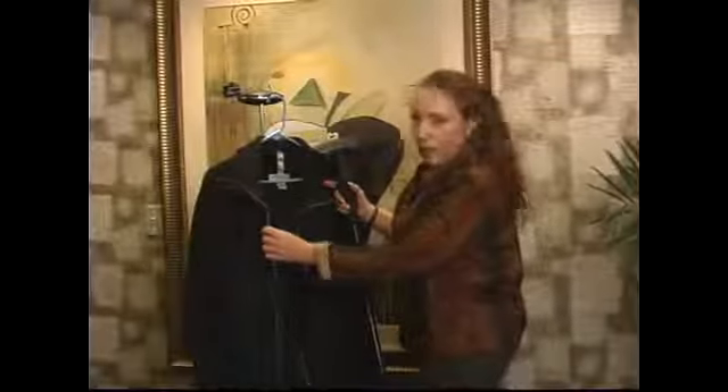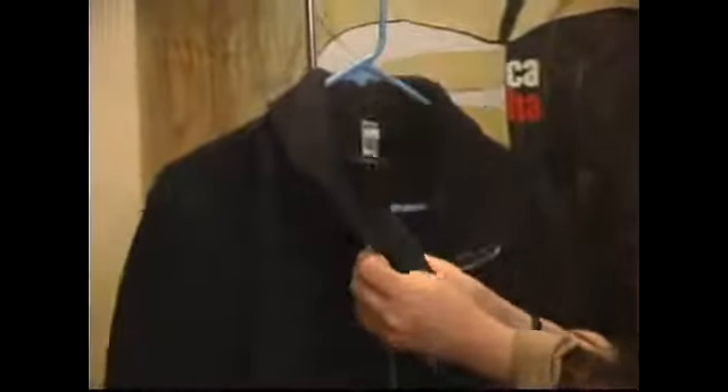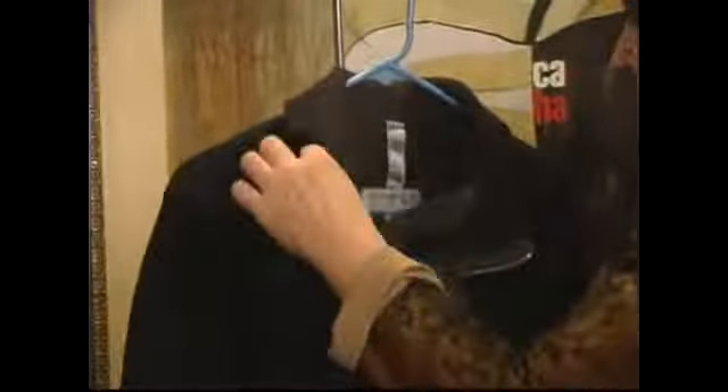I'm going to show you another garment that we're going to steam iron, steam press, and also freshen up a little bit. It's just been sitting in a closet and needs to be freshened up a little bit.